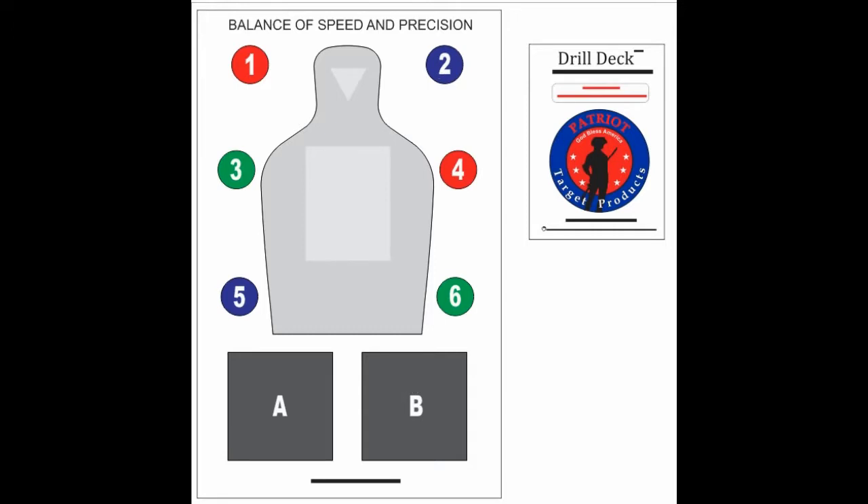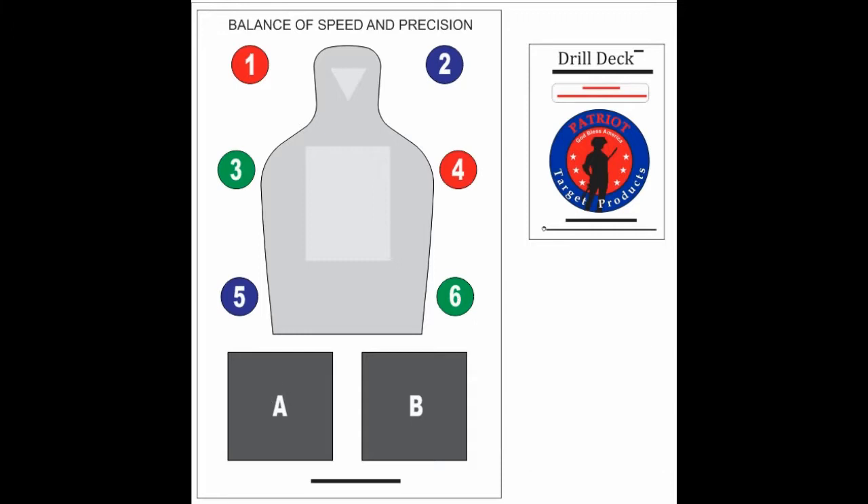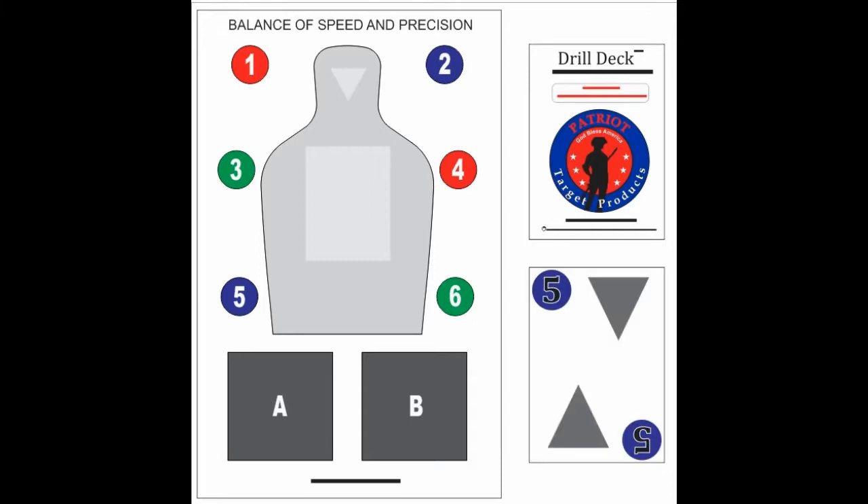In this case, you will put two to five shots in the A box and then one sighted fire shot in the green six circle. In this case, you will put two to five shots in the B box and then one shot in the blue circle.